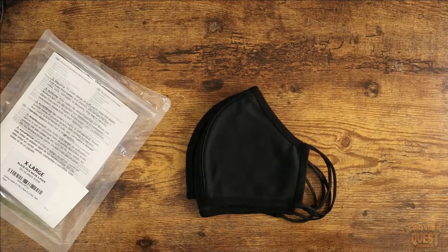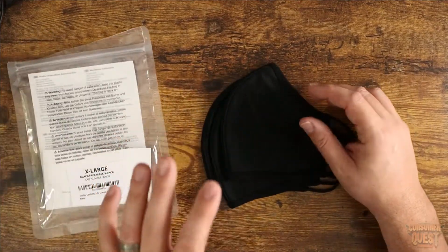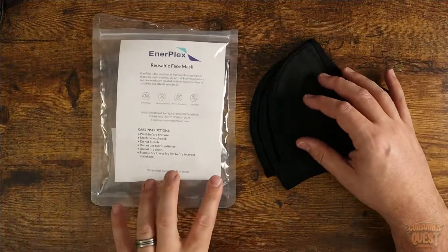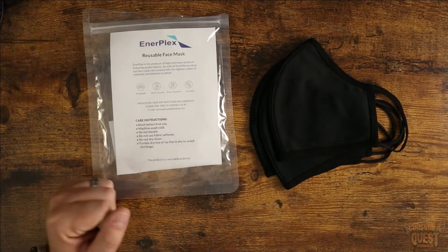Being somebody who's got a full beard, the full goatee thing going on, as well as just a very big face, the XL fits very, very well. So if you're out there looking for some XL masks, either for yourself or for somebody you know, definitely consider checking these out. I definitely highly recommend these. I hope this video was helpful for you and I'll see you in the next one.